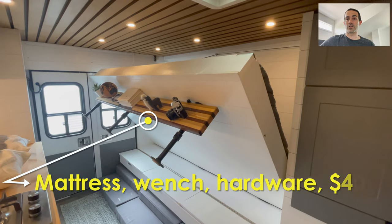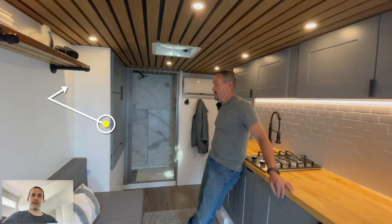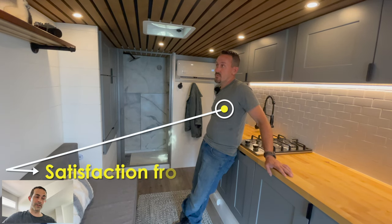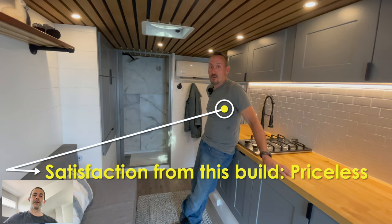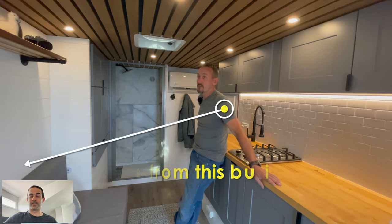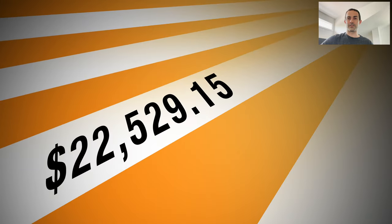The mattress winch hardware came in around $400 — probably a little bit more than that. All the miscellaneous parts we estimated around $2,600. The satisfaction that William got from this build is far greater than all the materials and time he put into it. This wasn't a project he set out to turn around and sell — we just started joking about it, and he ended up selling the thing. The grand total came in at $22,529.15.